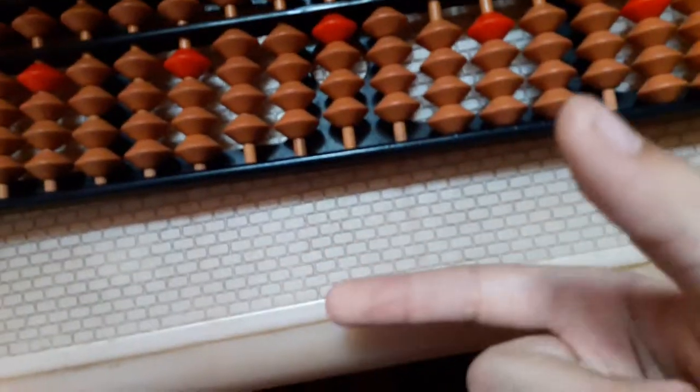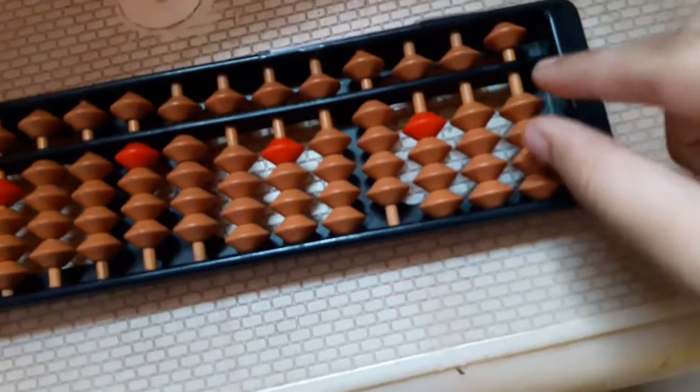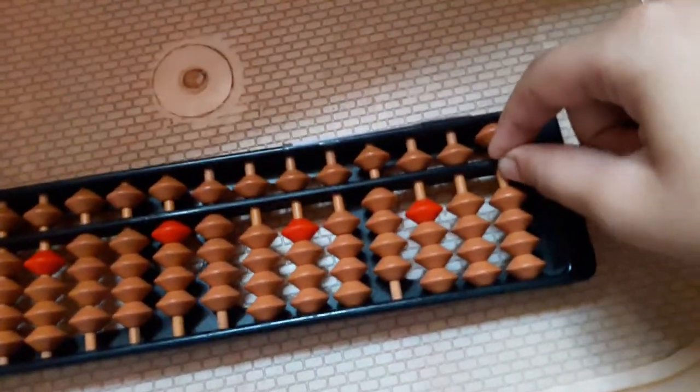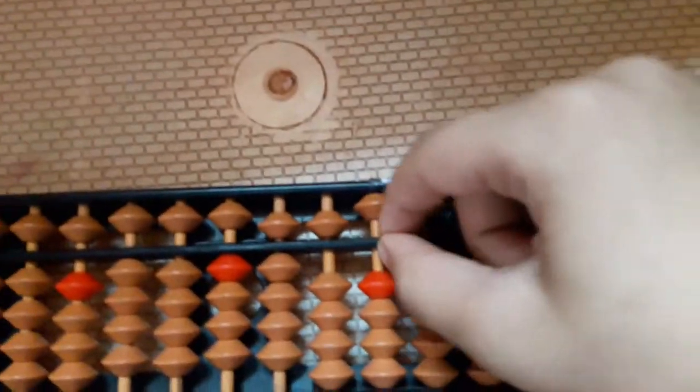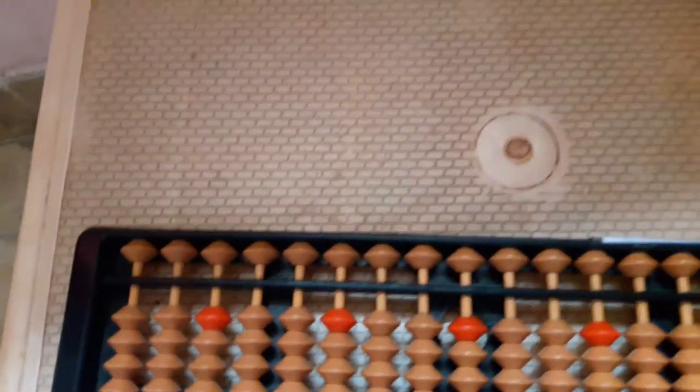Now we have these two fingers — the thumb and the one after the thumb. Just do like this: get the middle point and then push your hand forward. Now that's it. We have cleaned the abacus.